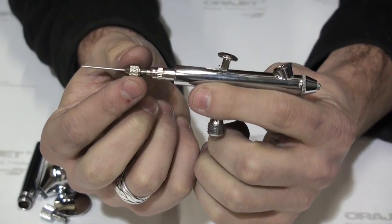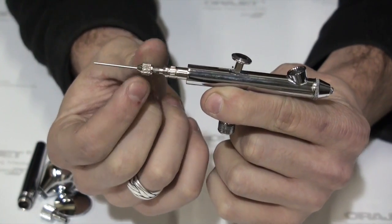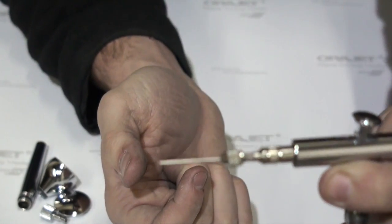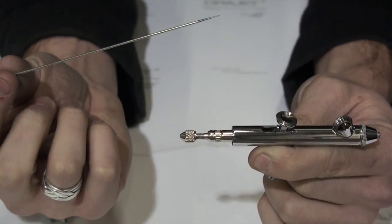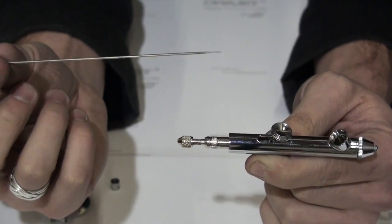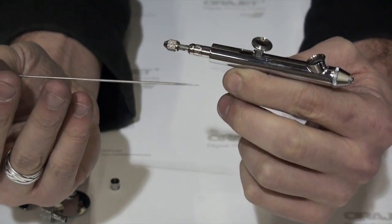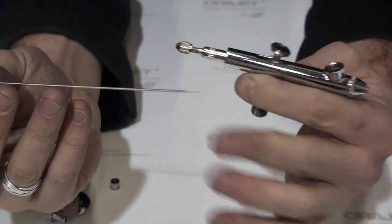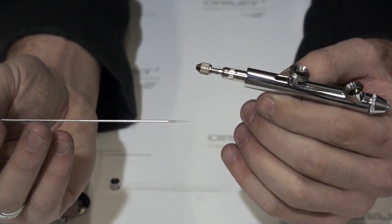To pull the needle out — because it's very important to have a clean needle, you'll probably want to polish it — you have this device right here that you loosen, and then the needle slides out the back. Make sure you keep the needle clean. It's very important. Avoid bumping the tip into anything, because if that gets bent, you're going to have trouble. Your paint won't spray properly; it won't go on straight and smooth and all those good things that you want.